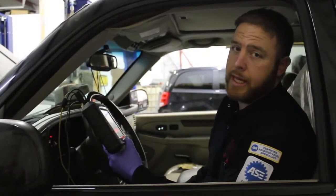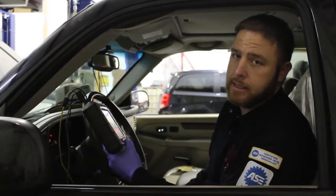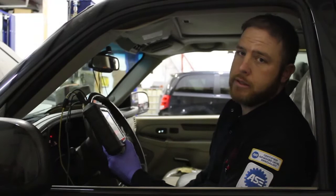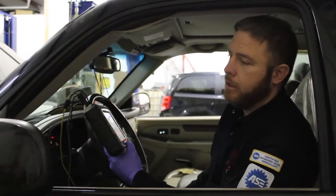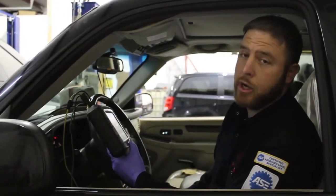We have an interesting case study for you. It's a 2003 Cadillac Escalade with a 6.0 liter. The concern was a crank no-start. A little history — the customer put a fuel pump and a fuel filter on it, and it was towed in to us.